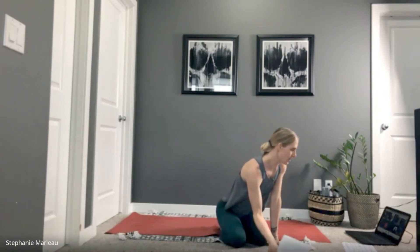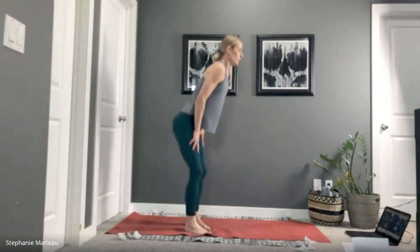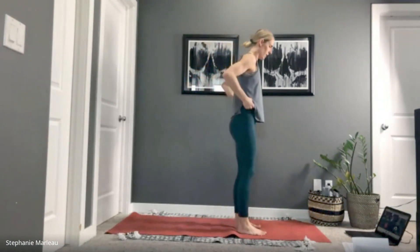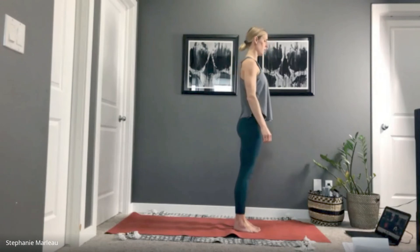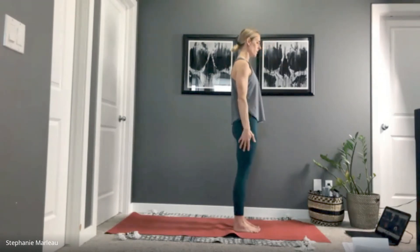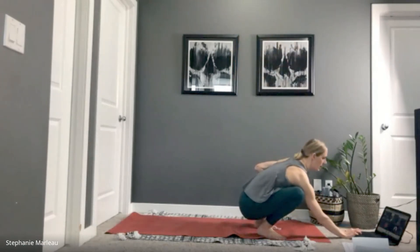Let's come to stand at the top of our mat. Find your spot — big toes together, heels slightly apart, arms by your side. Take a couple of deep breaths into the body and just align yourself here. Notice how the body feels: what feels good, what feels tight. Just make a quick awareness here.